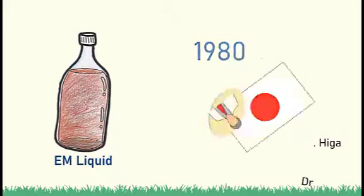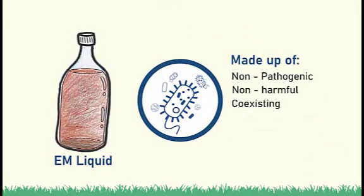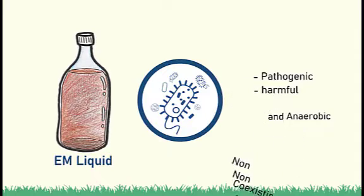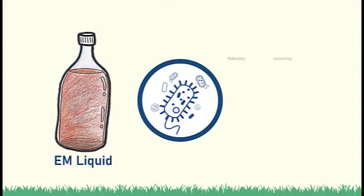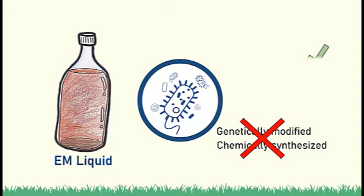EM comes in liquid form. It is made up of non-pathogenic and non-harmful coexisting aerobic and anaerobic microorganisms. According to the EM Research Organization, these microorganisms are naturally occurring, which means they are not genetically modified or chemically synthesized.